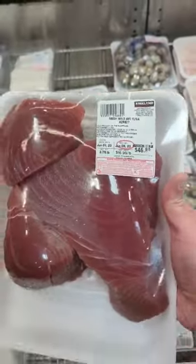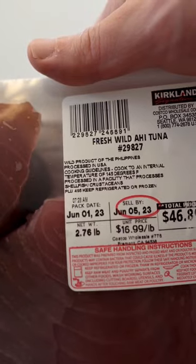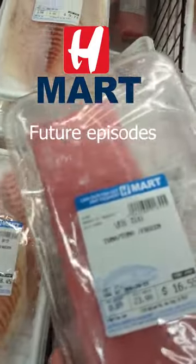This is how I prepare the Costco ahi tuna for sushi. It's $16.99 a pound. I couldn't find the frozen ones but did find some at H Mart and at Trader Joe's.